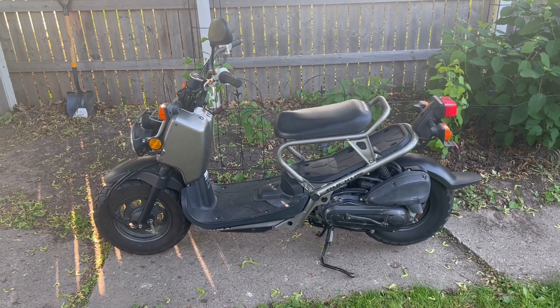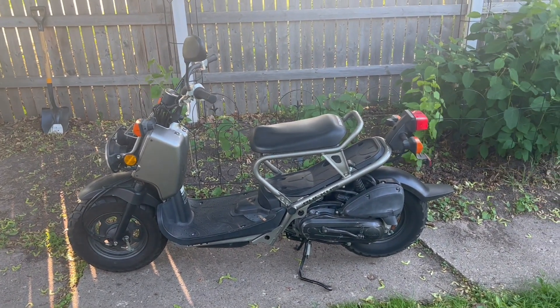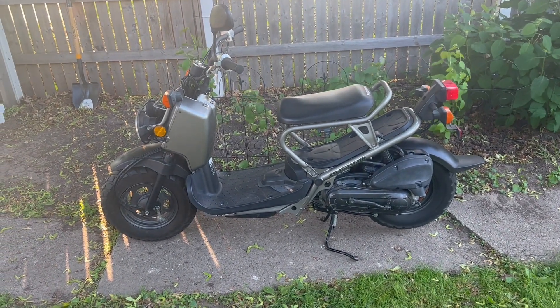It's back to stock form, got a few miles on it, getting ready to do another oil change. This time I'll do it a little bit more in depth, so you can follow along with yourself at home.